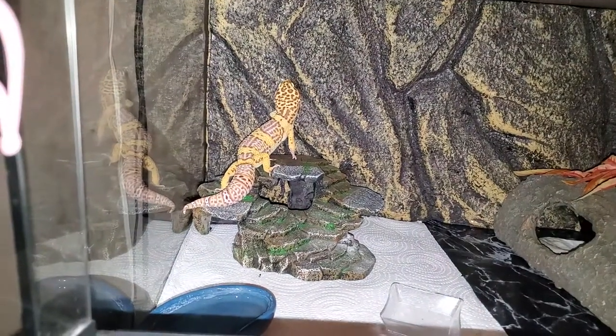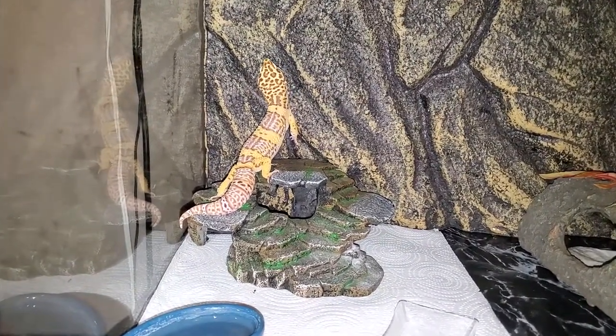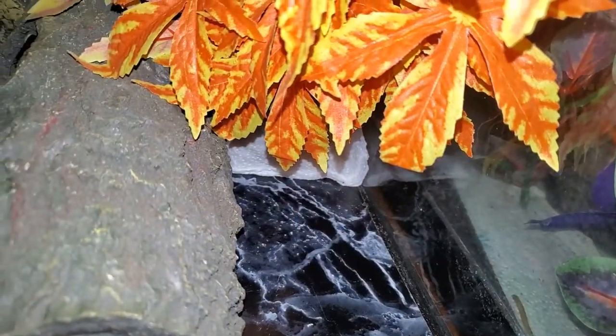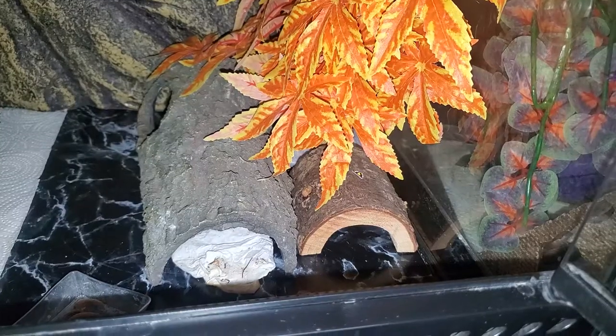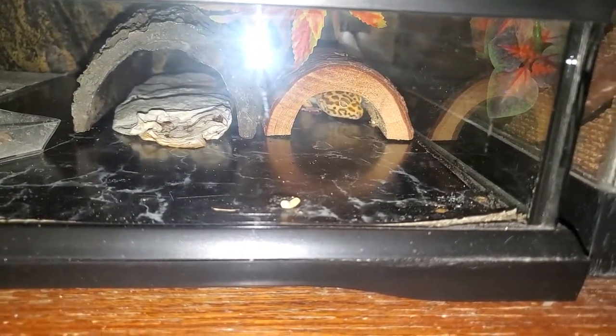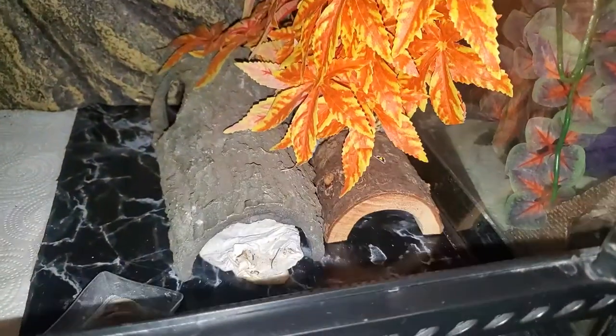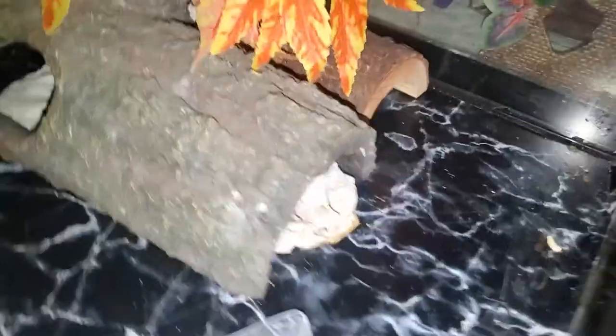The moss is wrapped in paper towel so as not to give him the potential to eat moss while he sheds. I keep a hide on the other side to give him a warm option, and then a plant drapes down over the side of his log hide and creates a canopy above, acting as an unconventional but functional cool hide. One of the hides is one that another gecko of mine outgrew. I went this route to avoid cluttering too much of his tank, as I do find him walking around out in the open quite a bit.